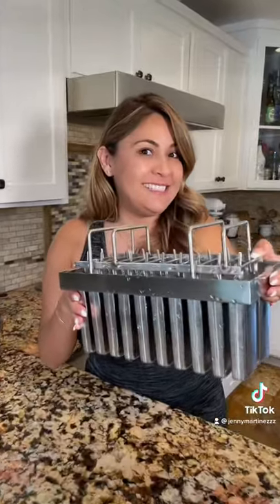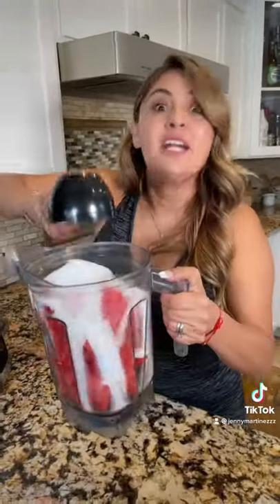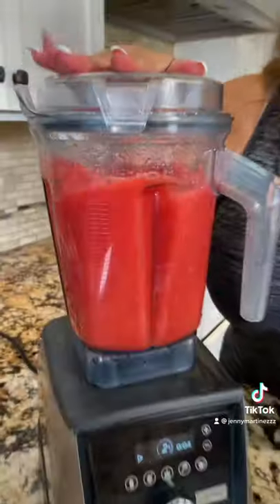I'm going to show you how to make these watermelon sour patch chamoy paletas. You're going to need a molde de paletas, a full pitcher of watermelon, a cup of sugar, two cups of water, and Jenny's chamoy paste, and blend.